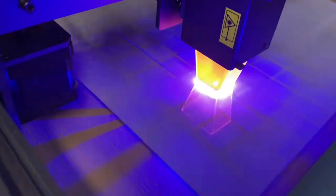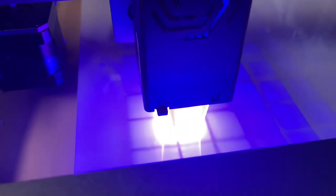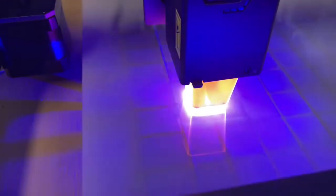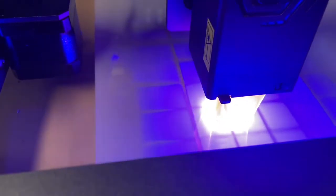It doesn't look like it's cutting. They have said on different forums that you cannot cut transparent or translucent, opaque type of materials like this. So there's got to be a way to do this and I'm going to go ahead and find out and see what we can do.